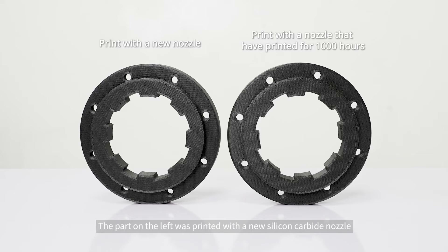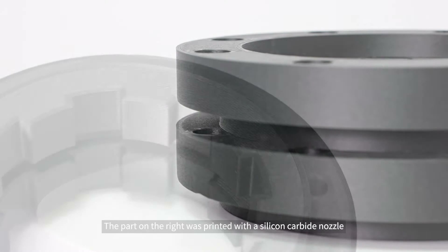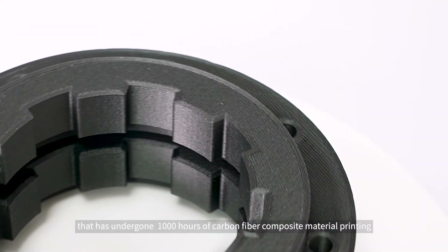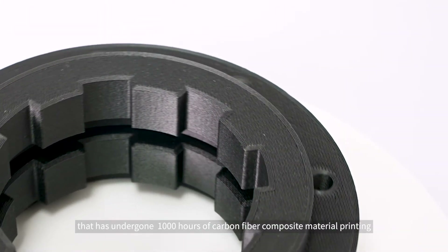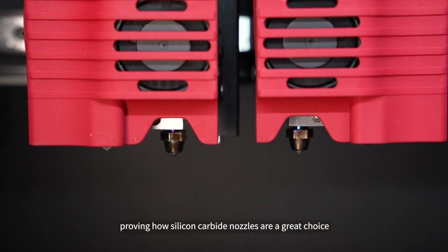The part on the right was printed with a silicon carbide nozzle that has undergone 1,000 hours of carbon fiber composite material printing. Both parts show excellent print quality, proving how silicon carbide nozzles are a great choice for printing carbon fiber composite materials.